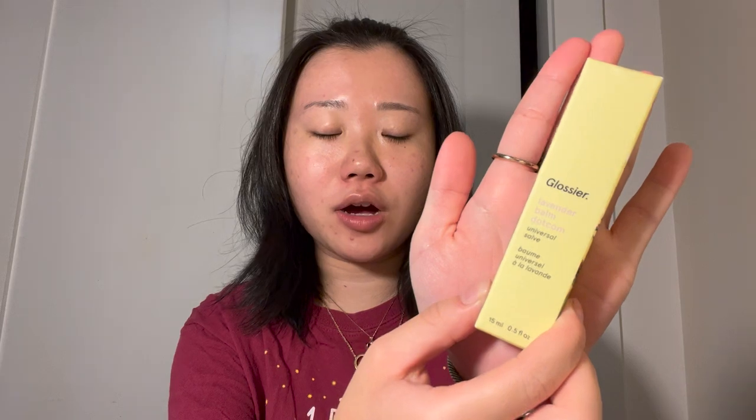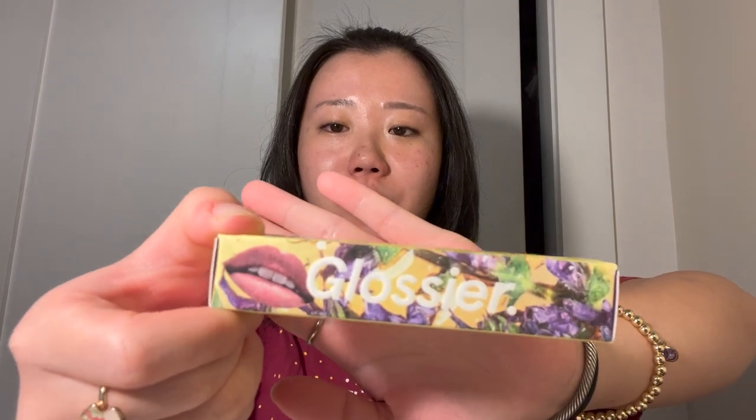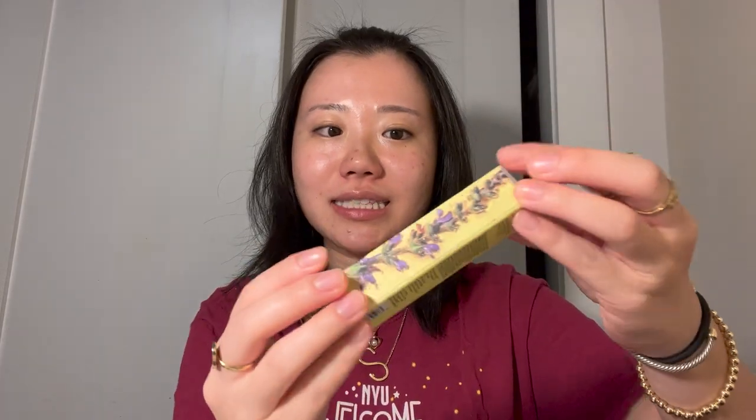First I'm going to be trying the Glossier Lavender Balm.com. It is a light purple shade. The packaging is very nice — it has a very aesthetically pleasing look to it. It has lavender flowers with a purple lip on the front. This is the back information — over here is lavender. It's just a really nice, simple cardboard packaging.